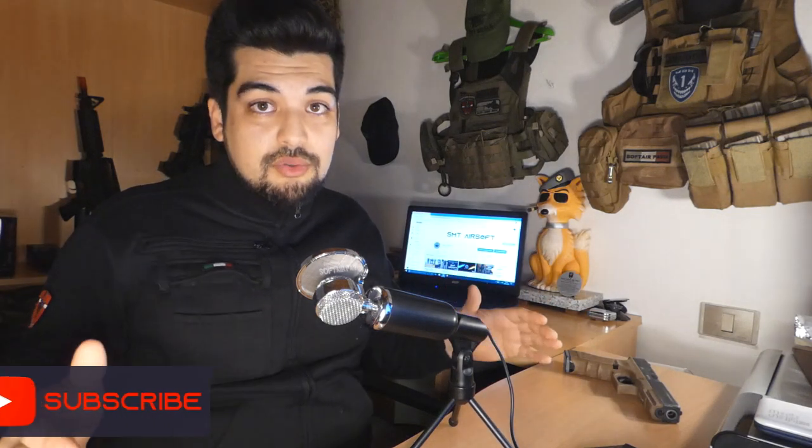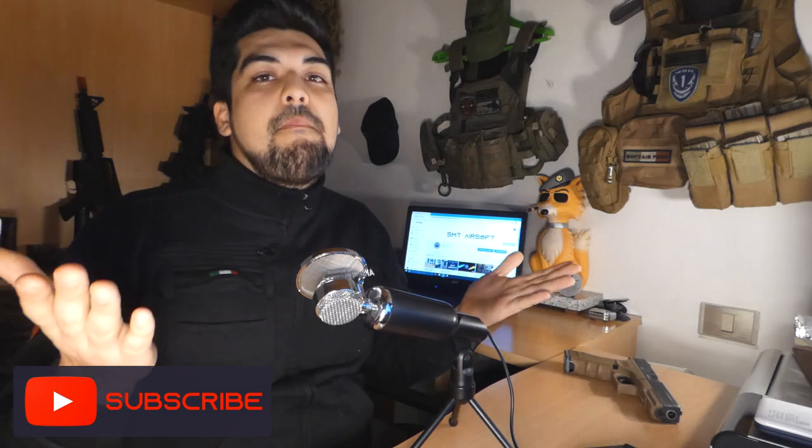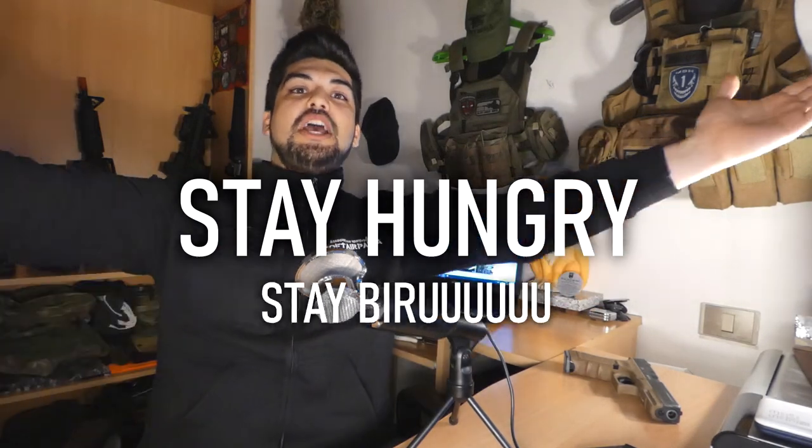Per questa recensione è tutto. Vi ricordo di iscrivervi al canale, di attivare la campanella, e di seguirci anche su Instagram — taggateci sulle vostre foto e nelle vostre storie. Da SMT è tutto, ad un prossimo video. Stay angry, stay biru!